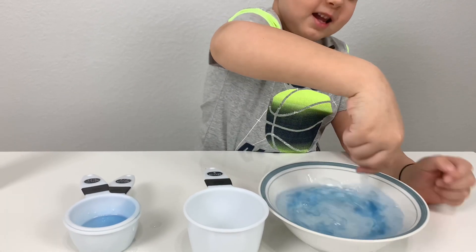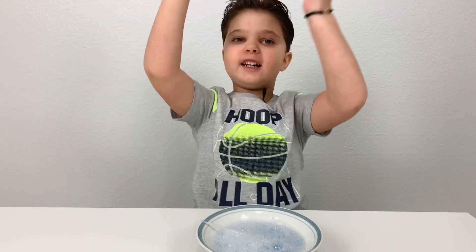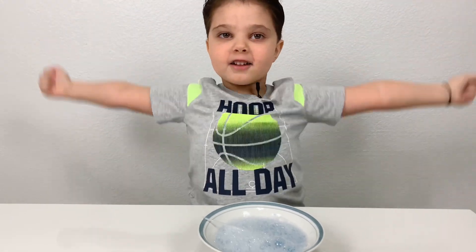Mix, mix, mix, mix. Okay kids, we mixed all of our ingredients! Now we're gonna test!